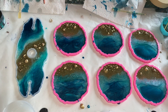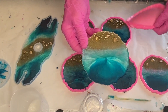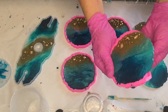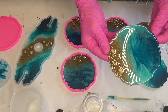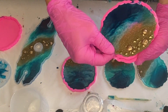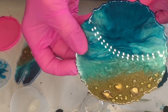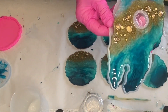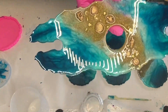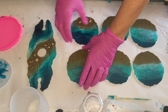24 hours later, here's a clip of my mom demolding the coasters and the wine glass holder. Now she's going to be adding a second coat in which she'll do the waves, and to prepare for that she's turning her coasters around and adding liquid latex to the edges.